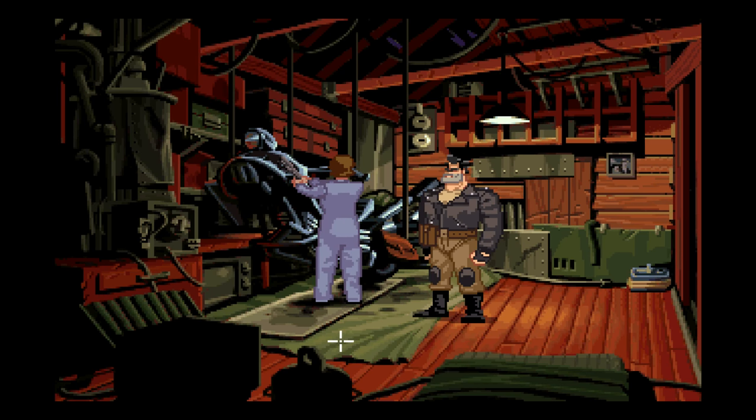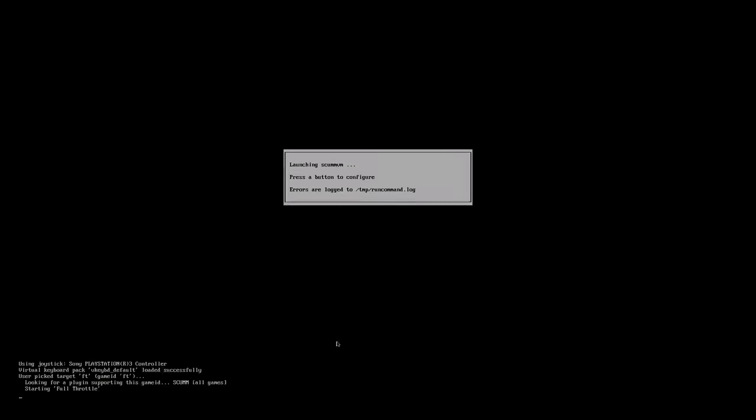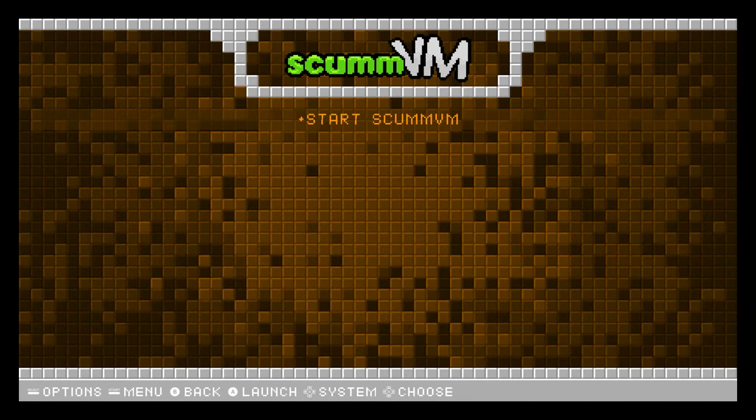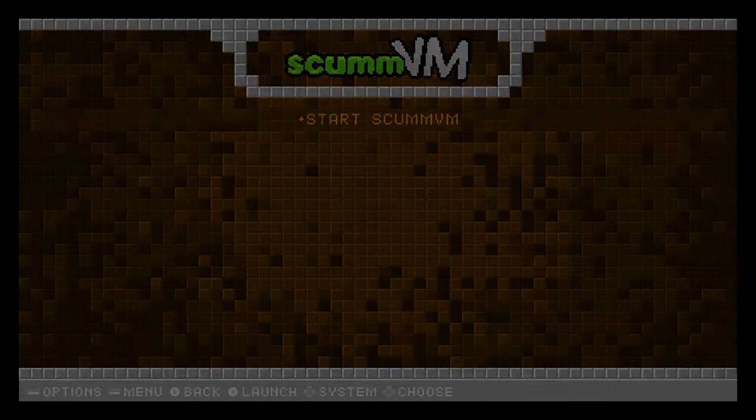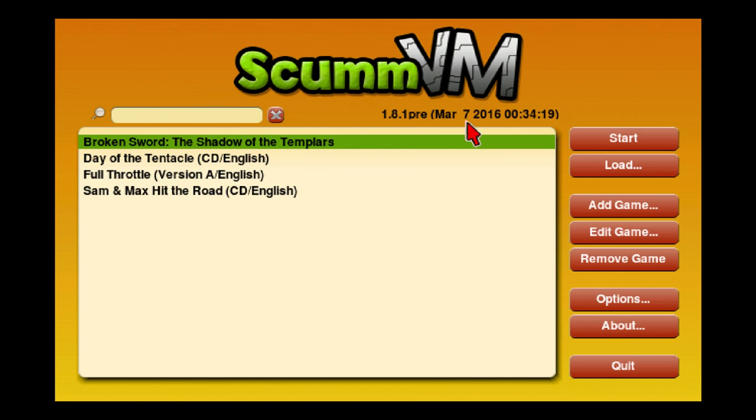We're going to exit out of this game and try something else. Alt-X will exit you back into the EmulationStation front end. So we'll go back into the ScummVM menu and I will choose — I have not played Broken Sword, so I'm going to try it.